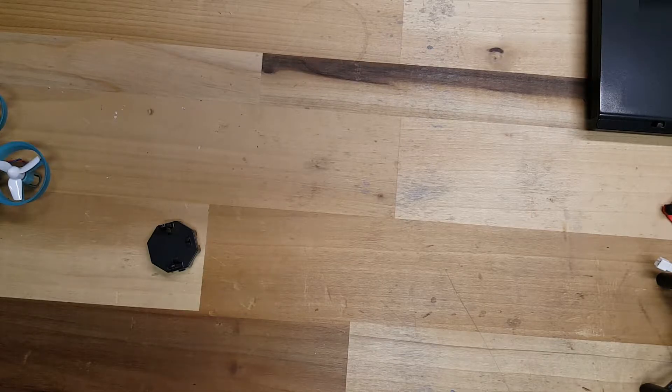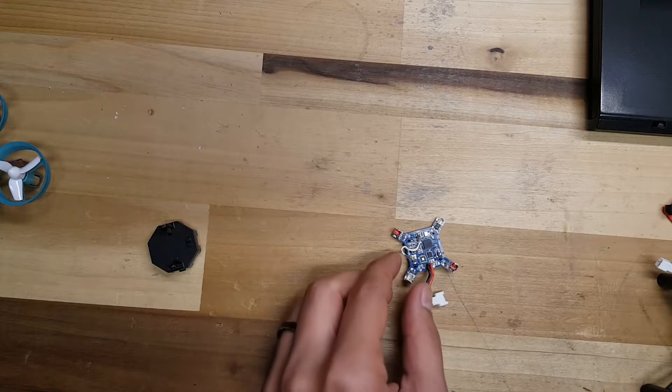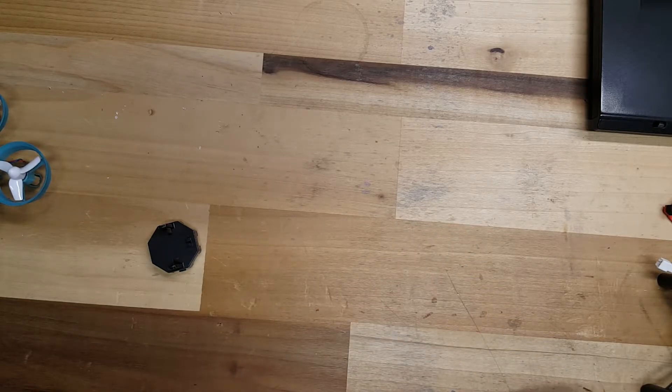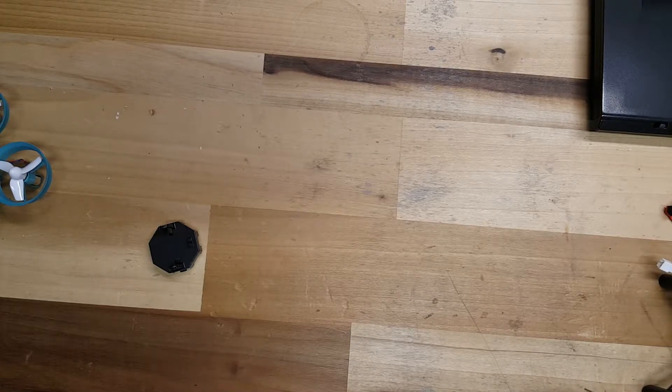The original DM-002 came with a pretty simple flight controller. It wasn't programmable. It did okay. The DM-002 flew pretty good, but it never really tickled my fancy. It was fun to fly, but there was nothing really special about it. So after seeing that post from AAA, I was like, man, I've got to throw a real flight controller in there, put maybe some faster motors and see what we can get.